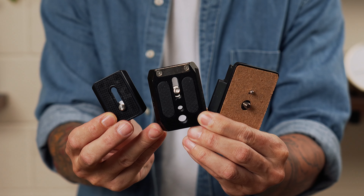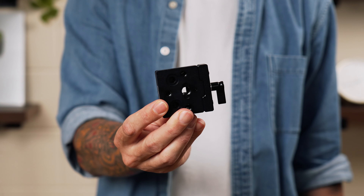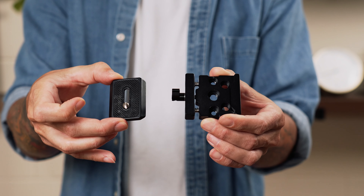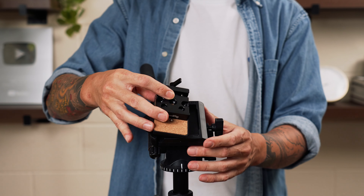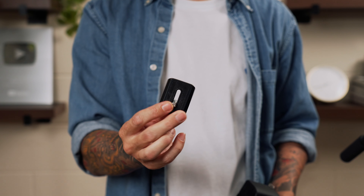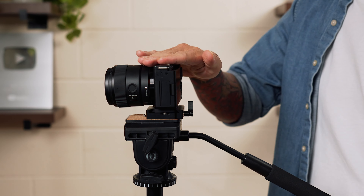Just a heads up that not all tripods and quick release plates are the same, so it's good to pick the same brand and quick release system from the beginning so they all match up. They also make quick release adapters, so you can buy a couple of the same adapters and use them on different brand tripods. Buy two or three, attach them to your rigs, and now you have a matching quick release system that works on any tripod you own now and in the future.